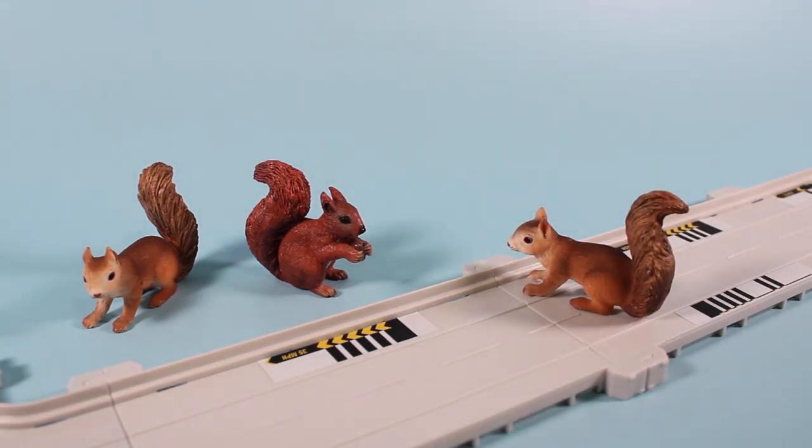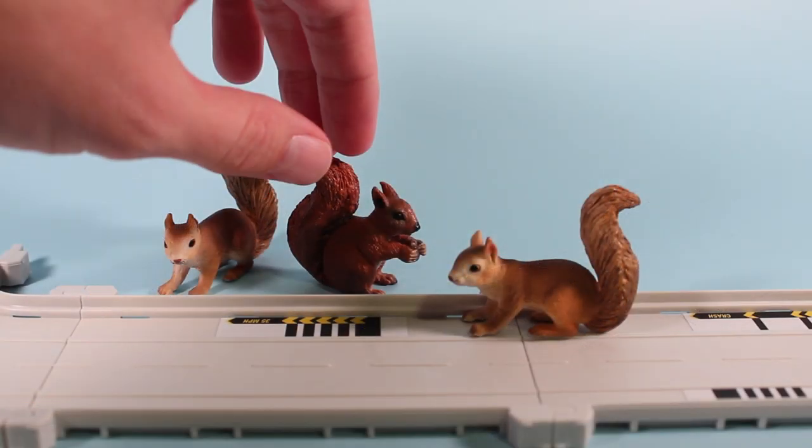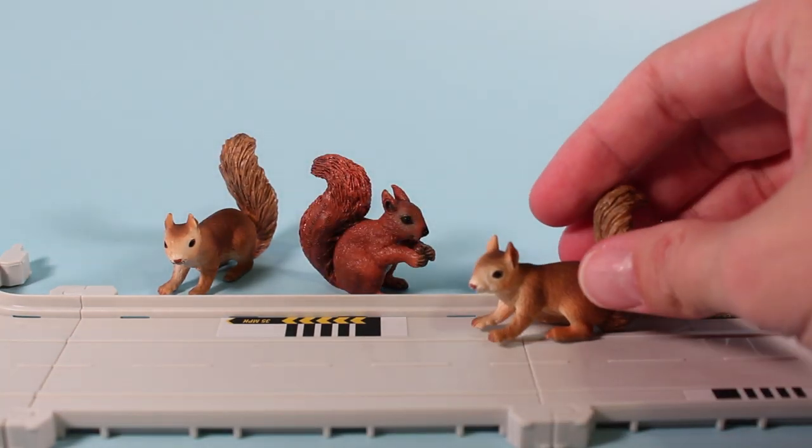Hi, guys. What's going on? Landry, you fool! Get out of the road! Whoa, that was really close. You almost got flattened. I did?